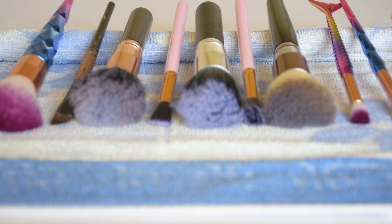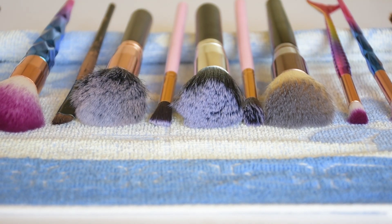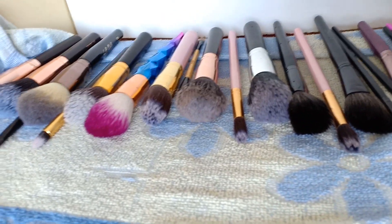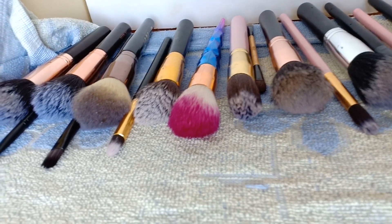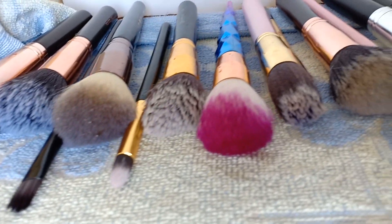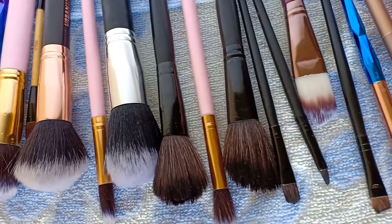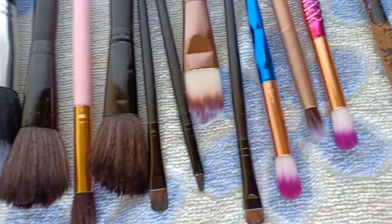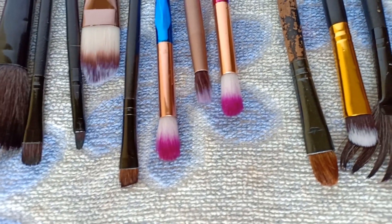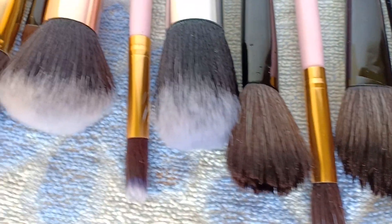That's how you do it, guys! My brushes are all nice and clean. I really hope you enjoyed this video — if you didn't know how to clean your brushes, I hope this helps. I'd love to know how you guys clean your own brushes, so leave me a comment below. Don't forget to subscribe to my channel if you haven't already. Until next week — bye bye!